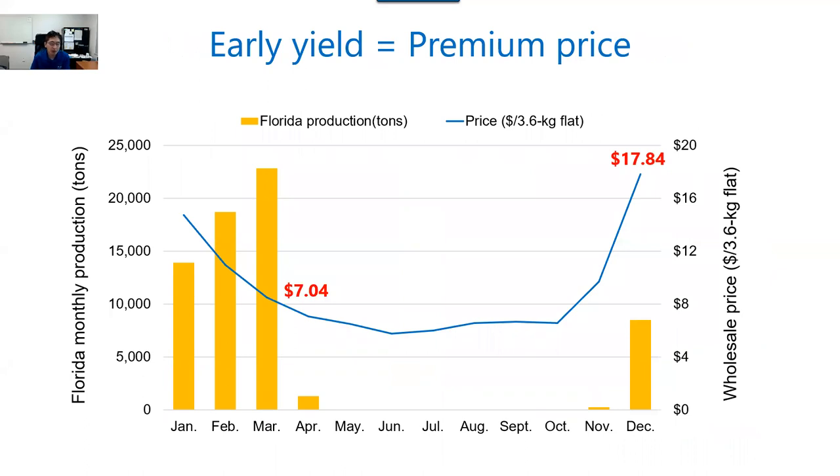So why are we planting earlier when we can expect to have more heat stress? That's because of the market price of strawberries in the US. In this figure, yellow bars represent monthly production of strawberries in Florida. You can see the production starts in November, then it goes up, peaks in March, then rapidly drops down in April. Market price has the opposite trend. The market price in April is only $7 per flat, which is less than 30% of the price in December. So growers are trying to maximize fruit production during the early season in December and January when market price is the highest, by planting earlier than they used to.